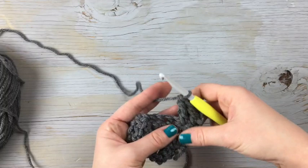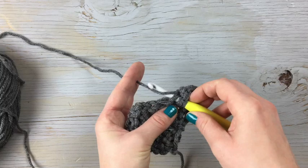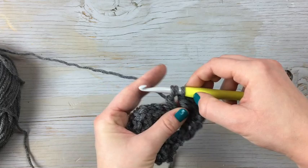When we're working the decrease, it's similar, but we're going to leave the stitch on our hook and join the two trebles together. So you start with the first part of a treble — wrap twice, yarn over — then you have four loops on your hook, yarn over, pull it through two, yarn over, pull it through two. That leaves two loops on your hook.